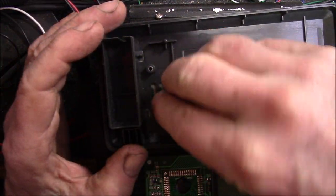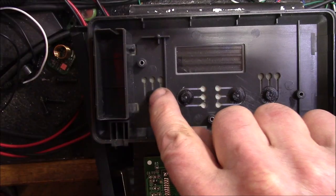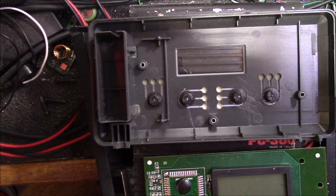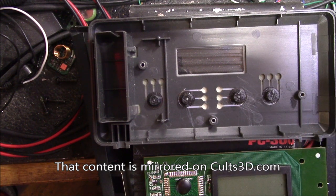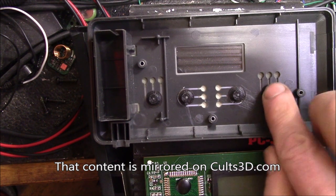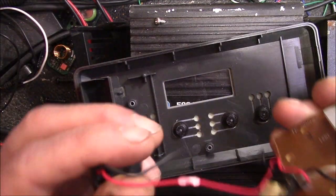I figured I'd do all four buttons — all four have these tactile dome switches. Might as well build them all up like that. I'll put these parts along with the replacement foot and upload those to Thingiverse — I'll put a link in the video description.